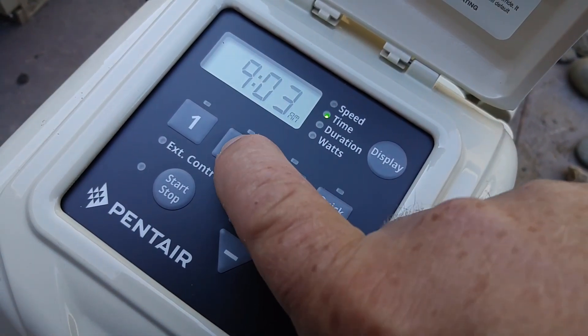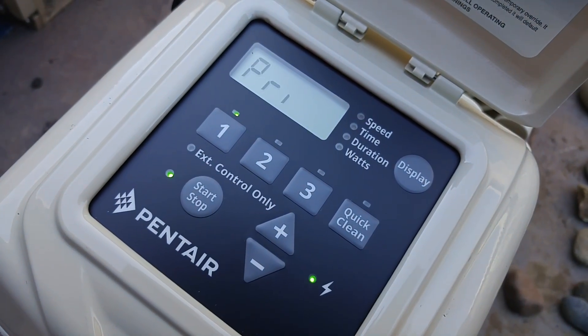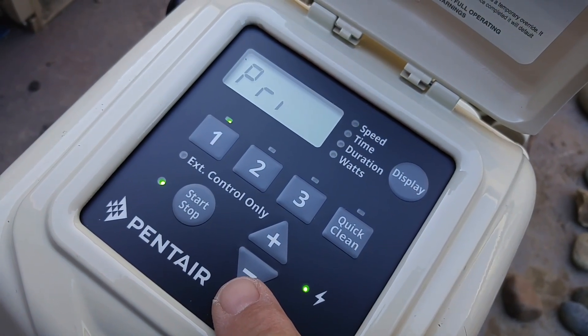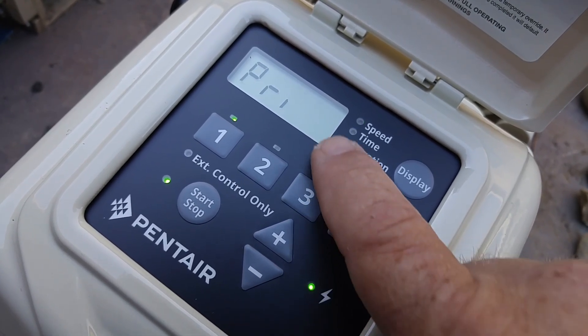Now that's set. If I hit number 2 and hit the start button, it's going to prime at 50, 25, 80, and it's going to prime up for about a minute and then go up to the current speed.